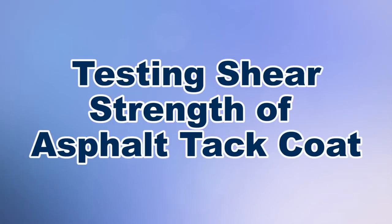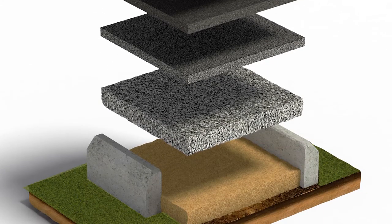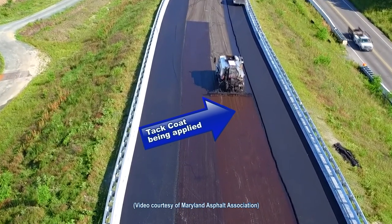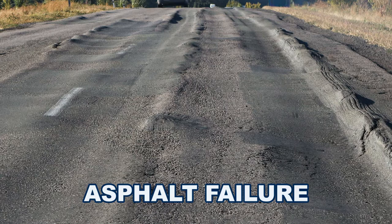Modern flexible pavement consists of multiple layers of asphalt material, whether overlaid on existing pavements or over new base course materials. Between these layers is a thin coat of liquid emulsion called tack coat that produces a strong uniform bond to allow the pavement layers to act as a single entity and to resist wheel loads from heavy traffic. Failure of the tack coat may result in longitudinal or fatigue cracking, delamination and rutting of the asphalt pavement.